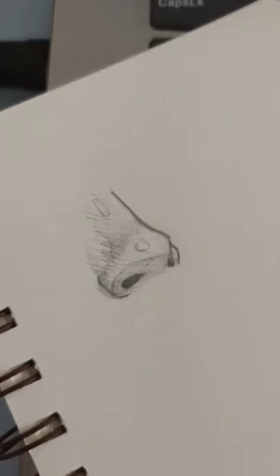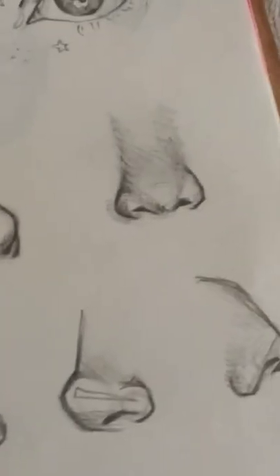So there you have it, you sketched a nose. Congratulations! Like and subscribe for more and don't forget to keep practicing.